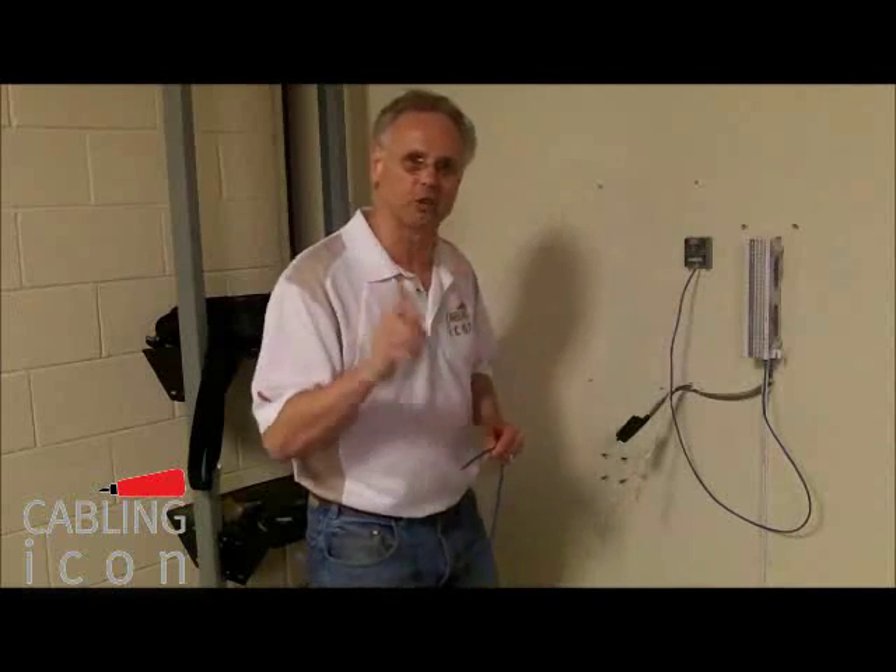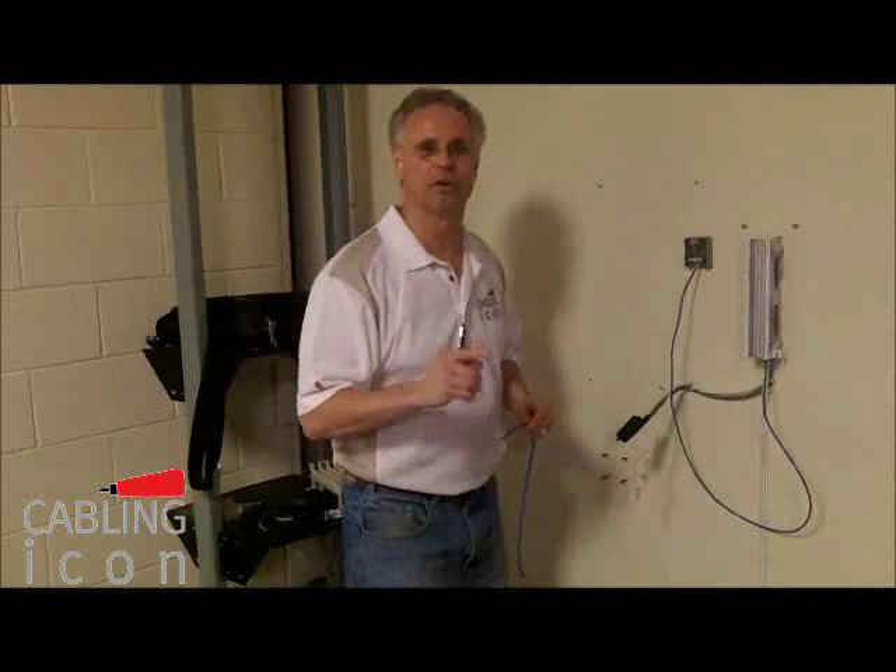This is what you've got to do as far as two minutes or less. Don't forget, we look forward to seeing your videos.